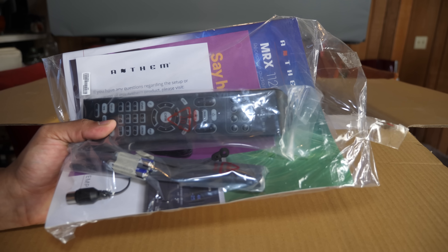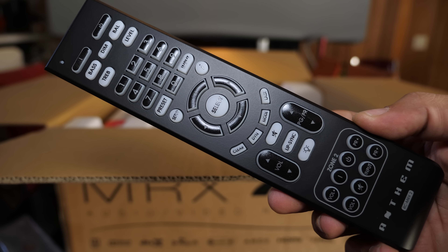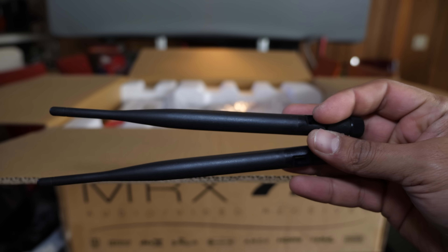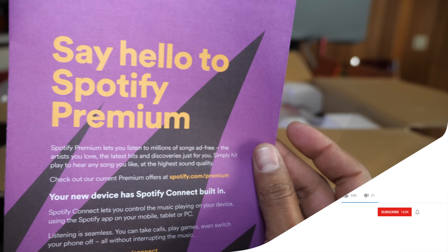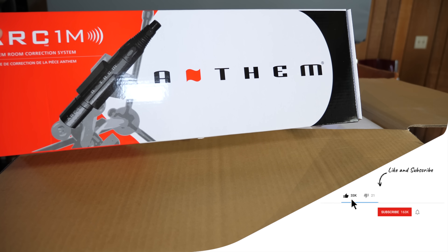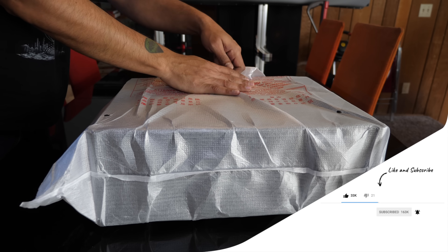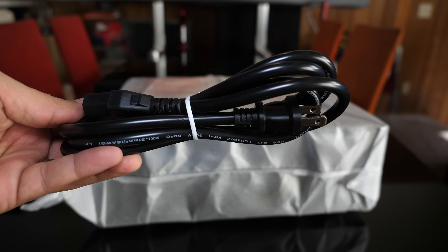First we're greeted with a little bag of goodies. In this goodie bag we have a nice-looking remote, a pair of AAA batteries for the remote, a pair of wireless antennas, an FM antenna, and one of the best-looking instruction manuals I've seen in a long time — this thing's actually in color. There's also a smaller box containing the calibration mic and mic stand. When we get the MRX out of the packaging, we come across a two-prong IEC power cable.